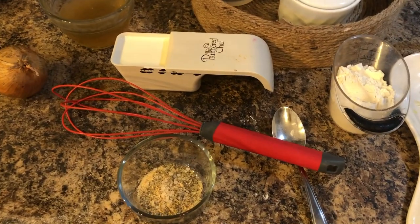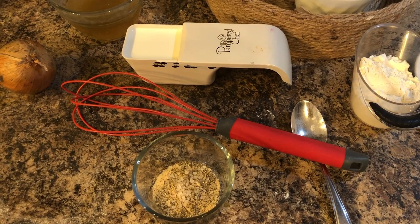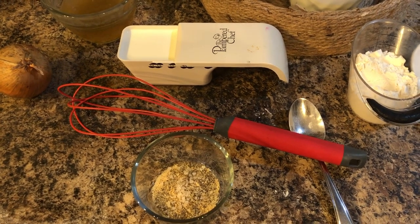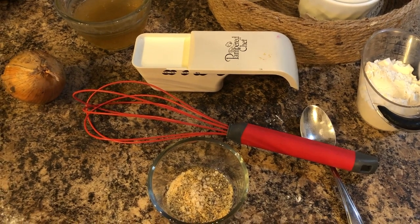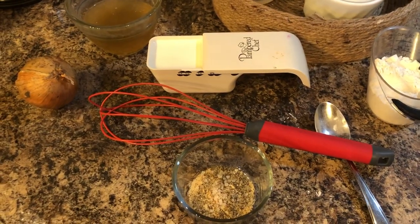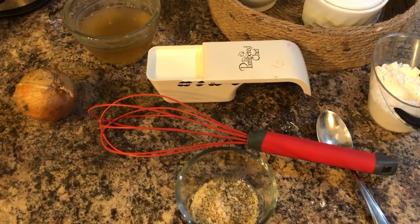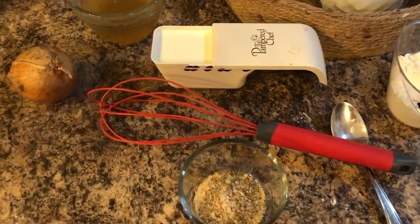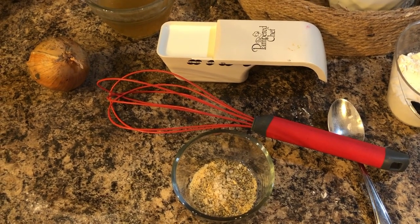For my next crock-pot dinner I am making a crock-pot chicken pot pie. I'm trying to make it a little bit on the lower carb side — not low carb like keto or anything like that, but a little bit lower carb.